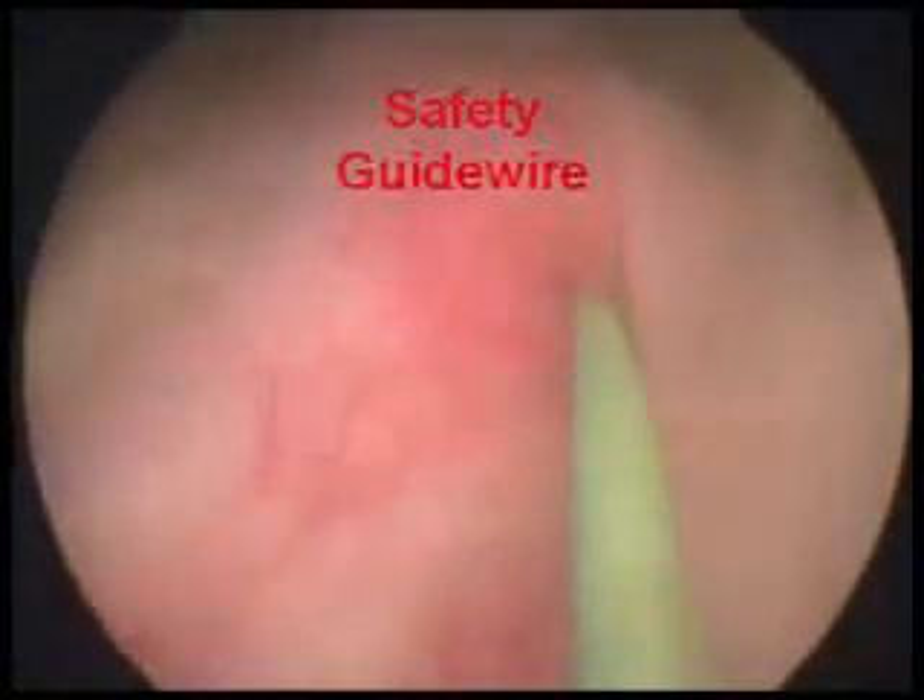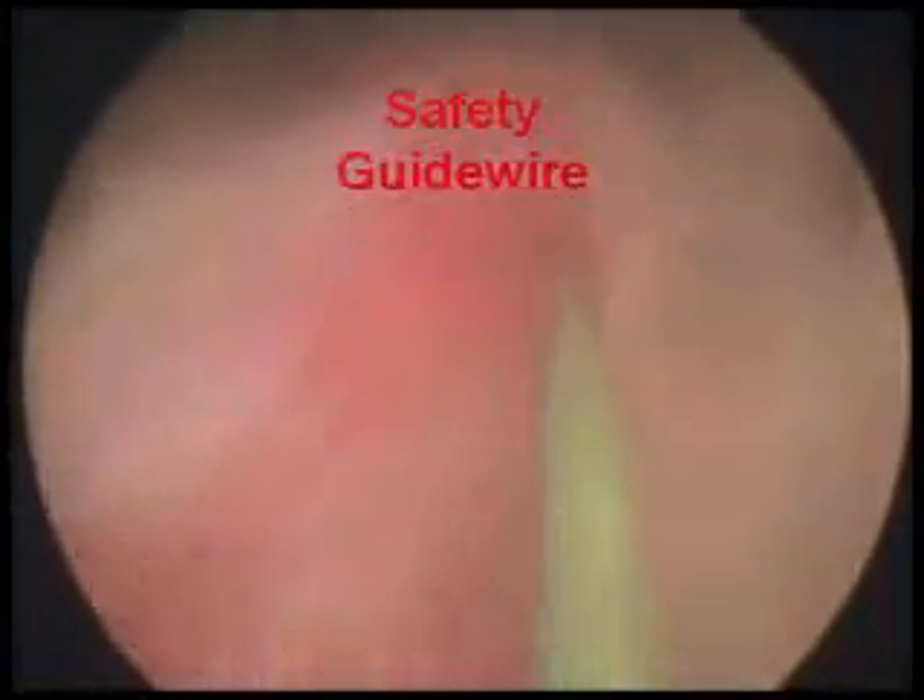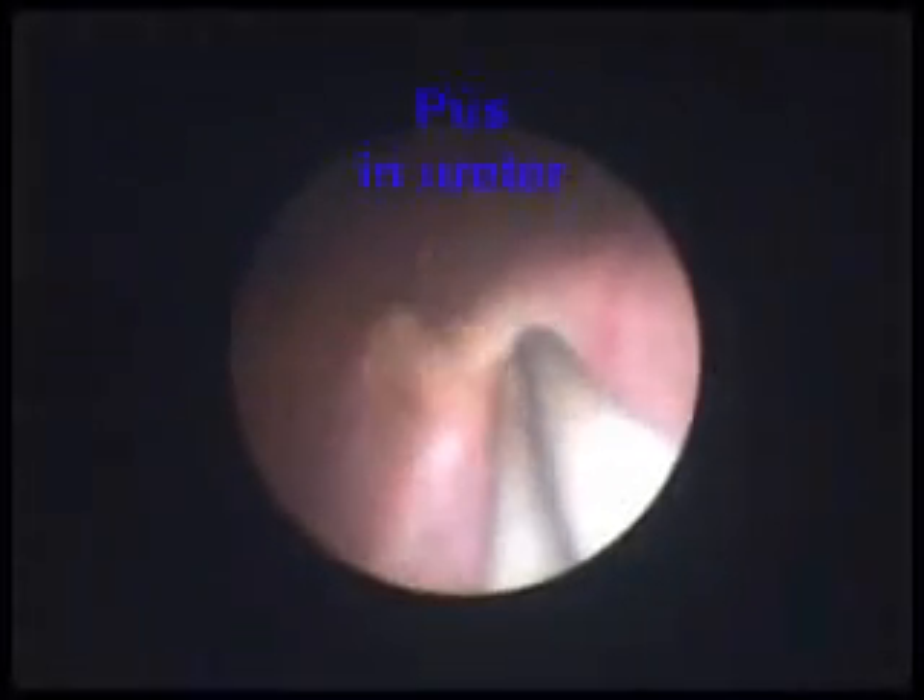Next, we insert a guide wire for safety. Sometimes there is an infection due to the stone which comes out as pus during this procedure.